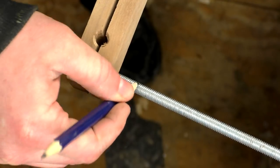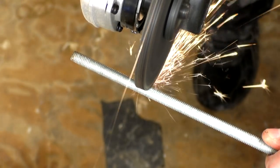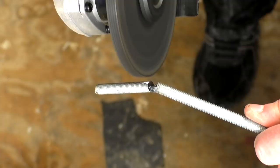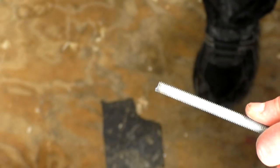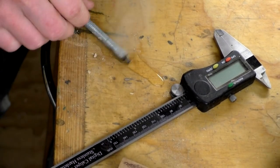I needed an M8 bolt next and unfortunately I didn't have any in the shop, but I did have some M8 threaded rod so I used that instead. I just needed to cut it to length with an angle grinder. This heats the metal up quite a lot so I used some water to cool it down.